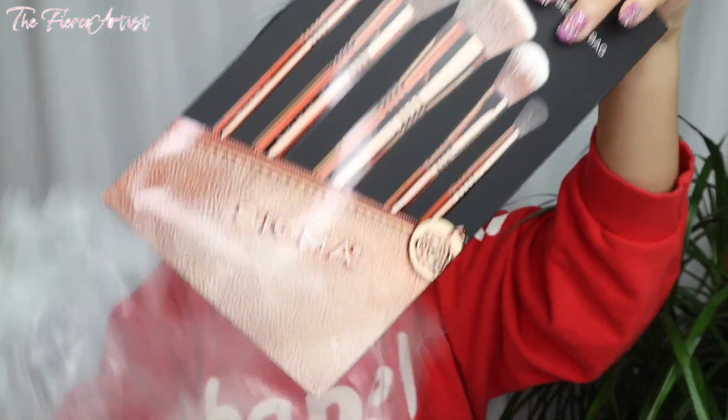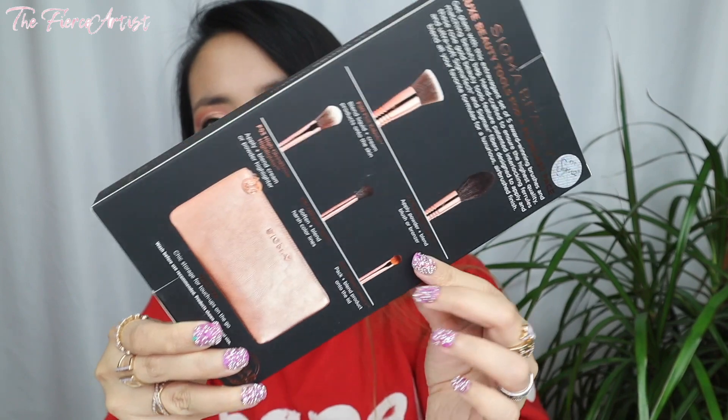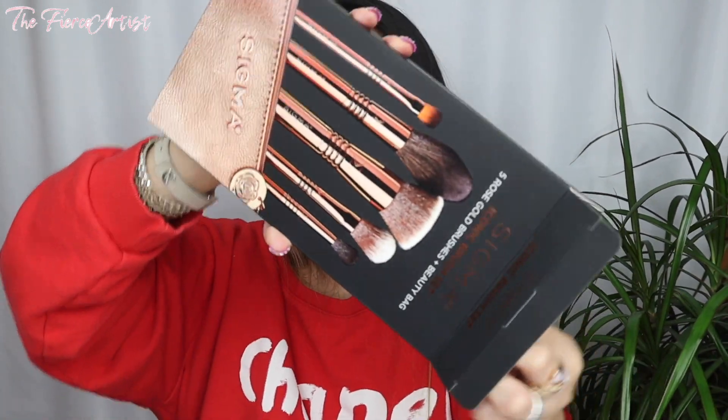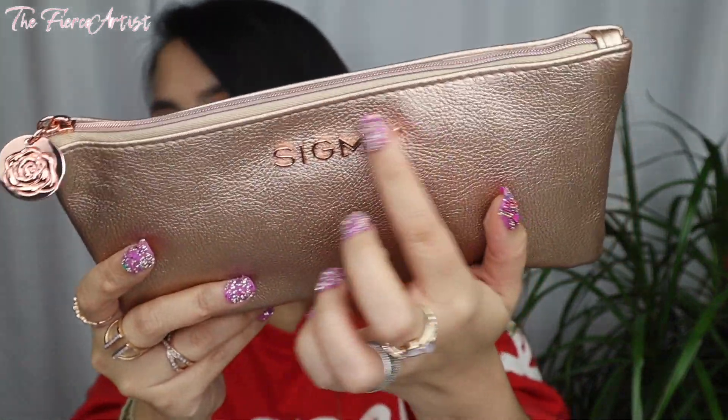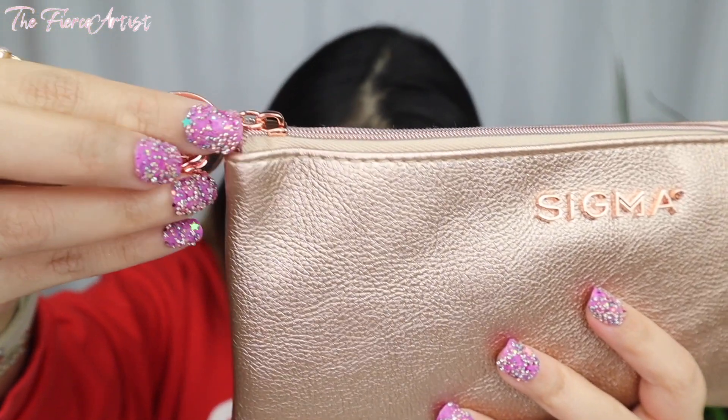Now to the Sigma Iconic Brush Set. This is how the box looks on the front. The back has the pouch and the brushes included. It says 'Iconic Brush Set' on both sides. This is a little bit more expensive; I'm going to try to put the prices on the screen. It comes with a nice pouch - the pouch looks about the same as the smaller one from earlier. It has 'Sigma' printed here, and over here it's actually not a Sigma logo - it's a rose, because it's from that special collection they have.